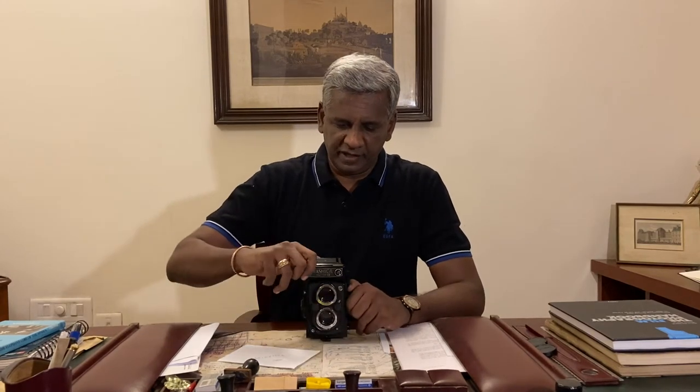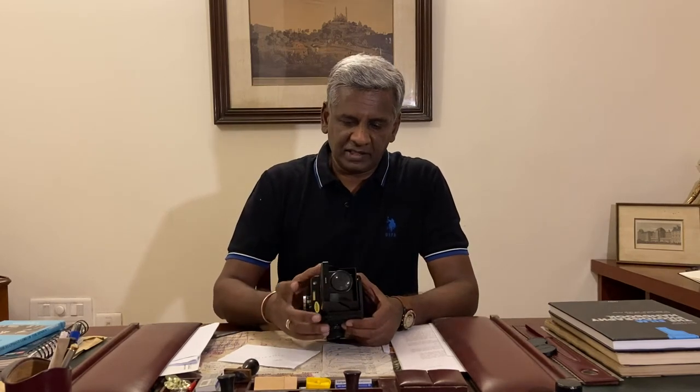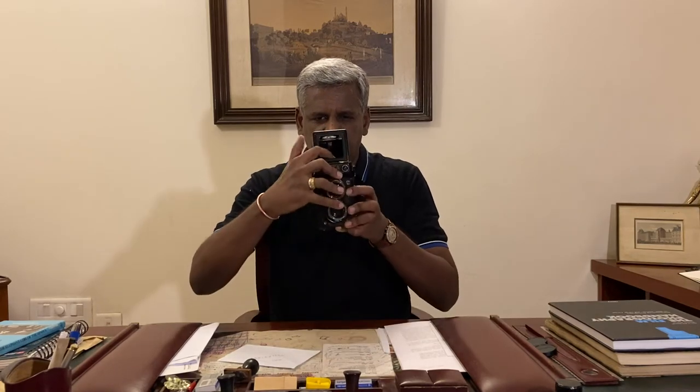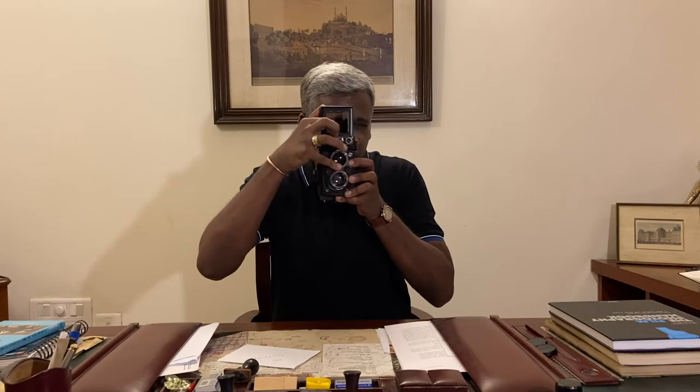The 124G has a waist level viewfinder which pops up. You hold the camera at waist level, look down, achieve focus, and take the shot. It has a ground glass which helps you achieve focus, and it is extremely bright because the viewing lens is a 2.8 lens. It also has a magnifying glass that pops out to help you achieve critical focus. It also has what is known as a sports finder — you can shoot through it like a normal viewfinder, but I much prefer the waist level viewfinder, as that's something very characteristic of these twin lens reflex cameras and probably one of the coolest things about this camera.